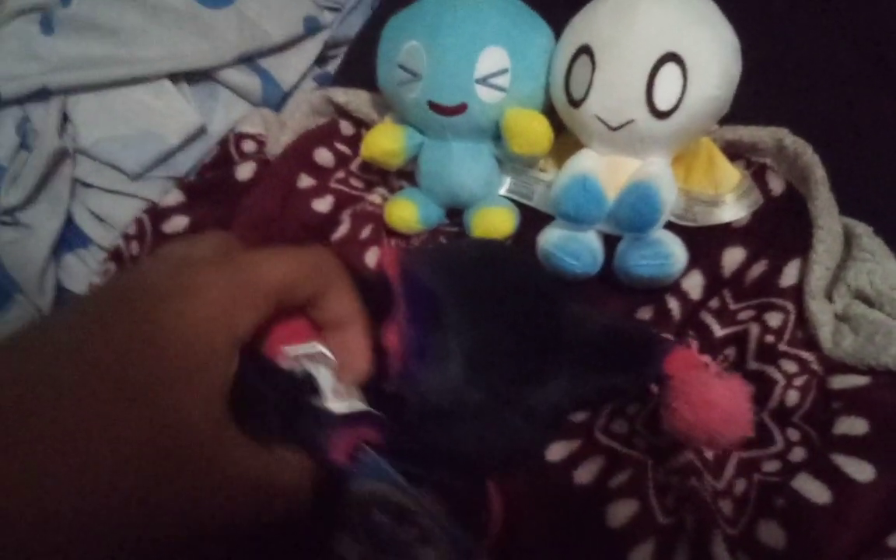This plush still comes with a black hang tag, which is interesting — how come Mephiles didn't get one? They gave one to Dark Chow but not Mephiles. It makes no sense. But anyway, this is a pretty cool plush.